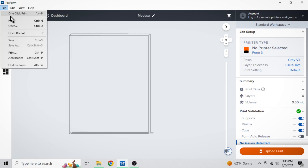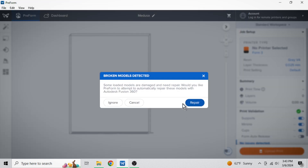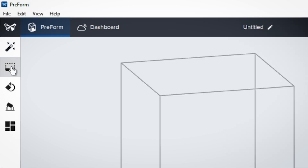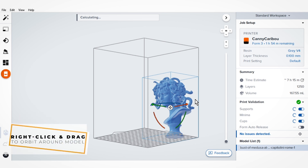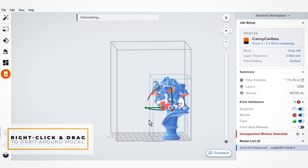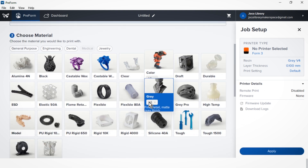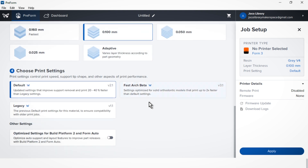Begin by opening Preform and importing your 3D model. Preform will allow you to visualize your model in a virtual workspace, where you can orient, scale, and position your model for printing. Rotate around your model by right-clicking outside of the model, holding and dragging the pointer. Now let's adjust some key settings. Set the layer height based on your desired level of detail — smaller layer heights result in finer details but also longer print times.